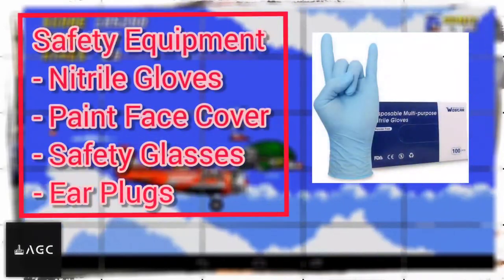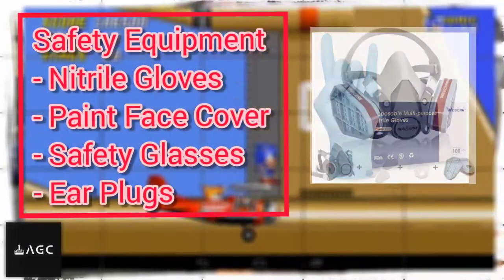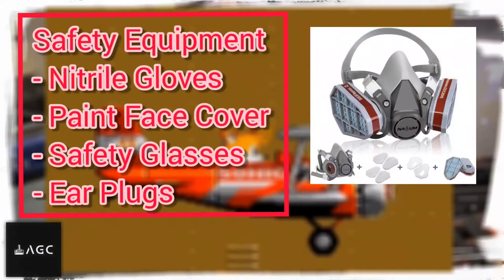That's my third video, so if you didn't watch the previous one, the card is on the top of the screen and in the description down below. This video is going to show how I'm painting the body of the model, so let's go through the list of items I'm going to use.